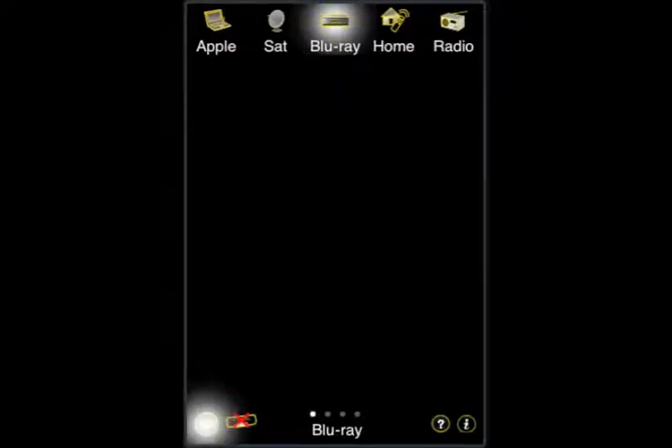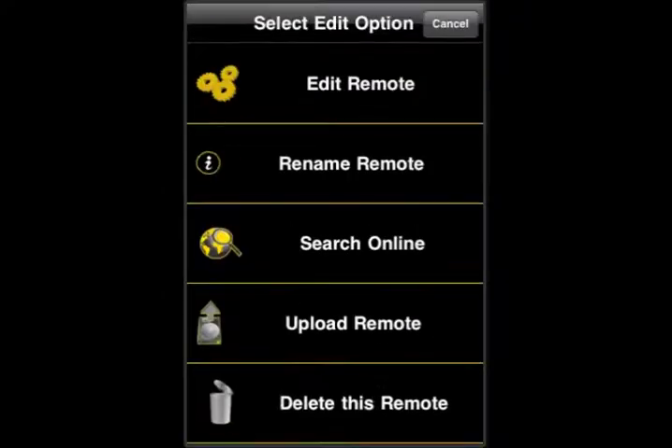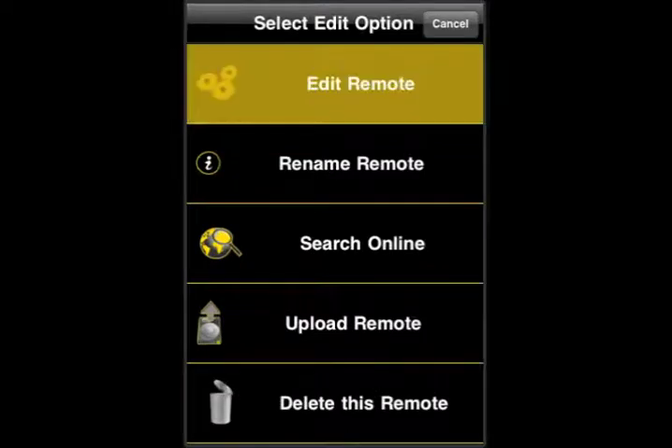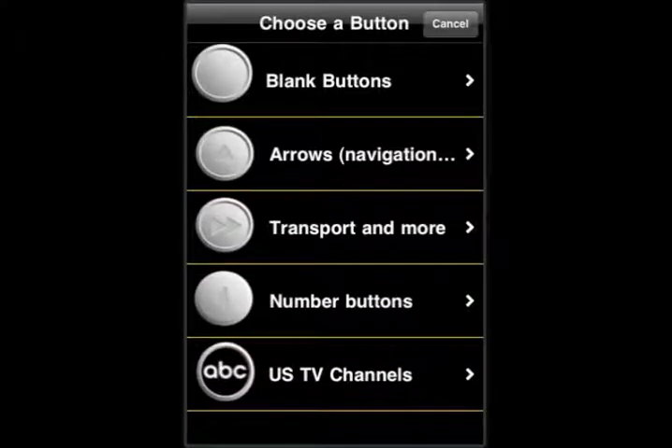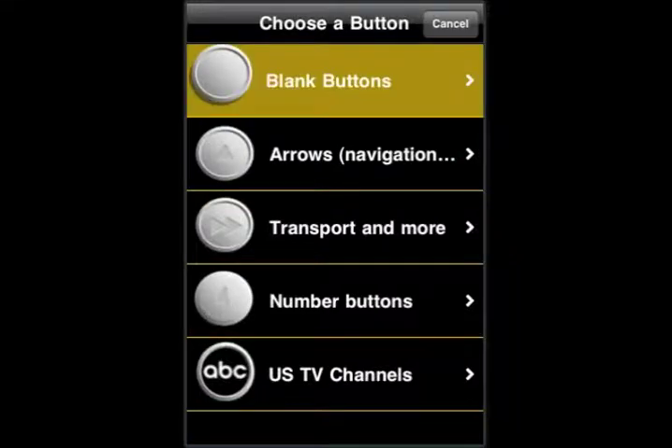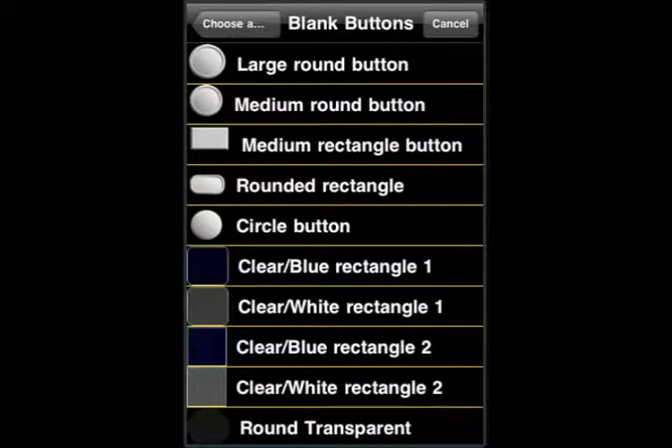We're going to tap on Edit down in the lower left-hand corner. This brings up a menu, and we select Edit Remote. Now we're in the editing screen. We're going to add a button, and we're going to select a blank button — the top one, the large round button.